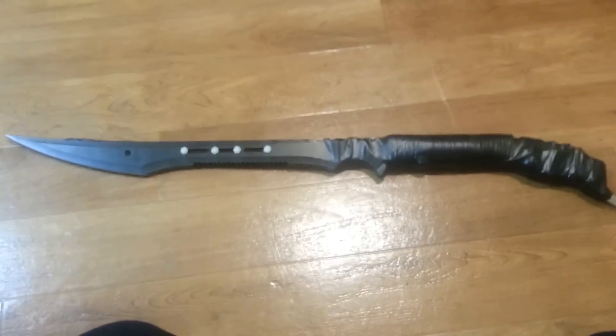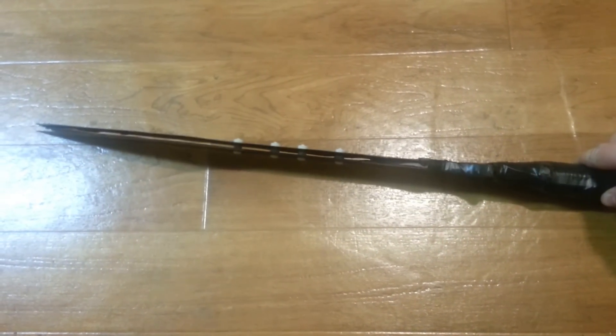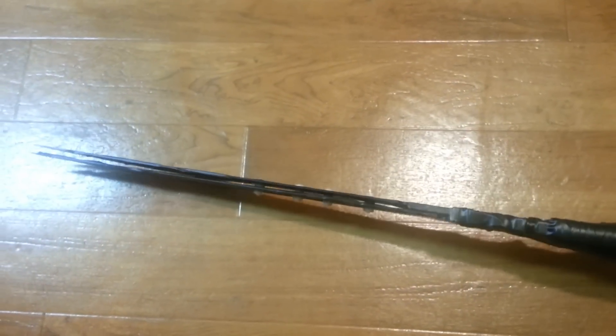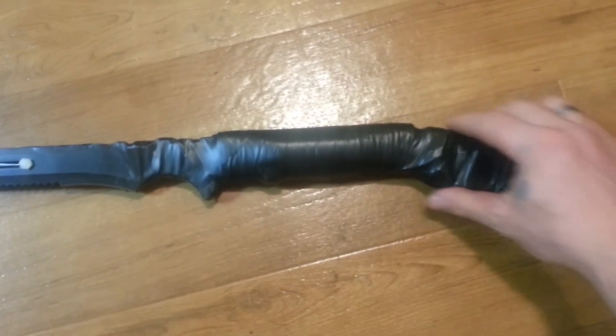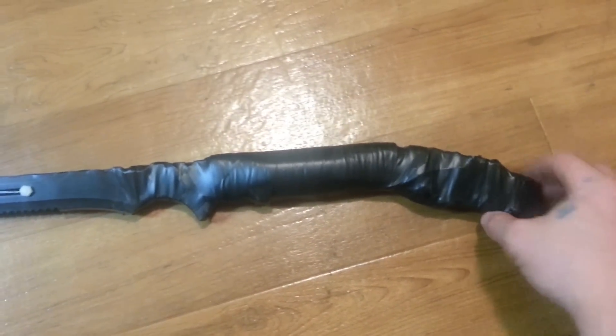This is my finished taser sword. As you can see, it's double-edged and has nylon bolts so they're non-conductive at the base of the hilt. The taser is built into the bottom, with all the components wrapped in electrical tape.